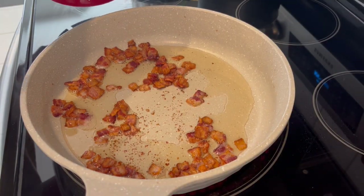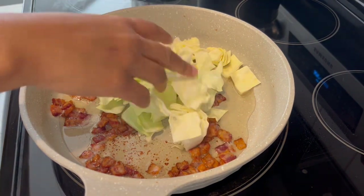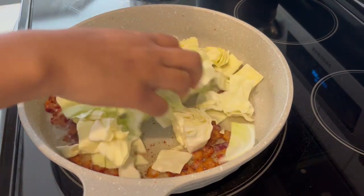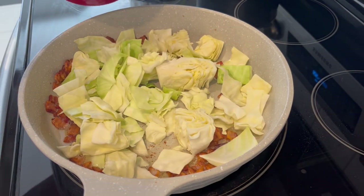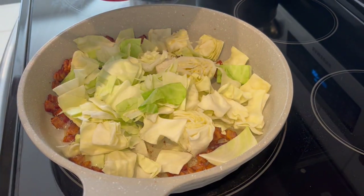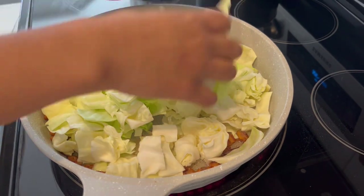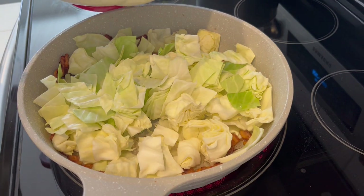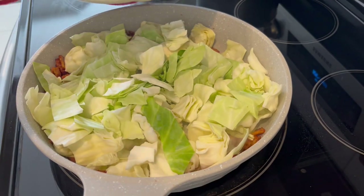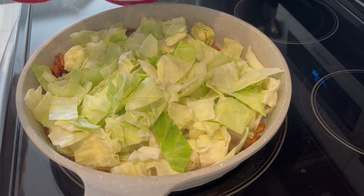My ribs are almost finished cooking and I'm making some fried cabbage. In my skillet I have four slices of thick-cut bacon that I cooked up and let the fat render. I removed some of the bacon fat and put it in a jar I keep in the refrigerator. Now I'm adding in my chopped cabbage — a large head — and it'll wilt down once the water cooks out.